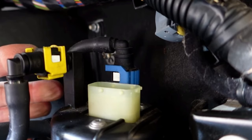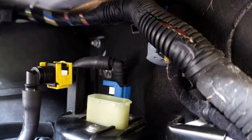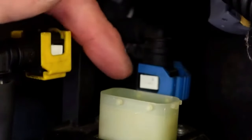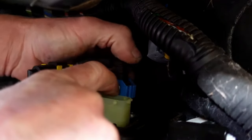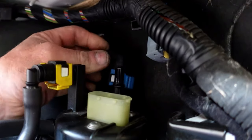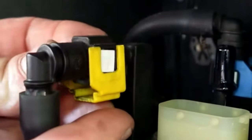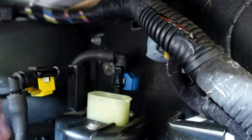Then we have two connections for the fuel lines - the yellow and the blue, which is over the back there. So I'll do the blue one first - if you just push that sideways you can see a white tab in there, and all you need to do then is squeeze that little tab together with your fingers and release, and that comes off. And the same with the yellow - there's the yellow one, so all we need to do is just push that down, release, and it pulls off. Super simple. So that's the two fuel connections.